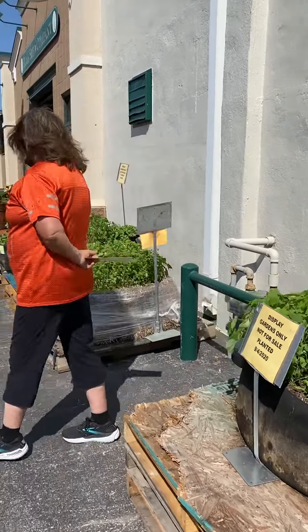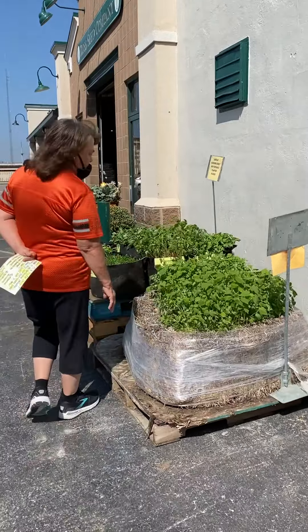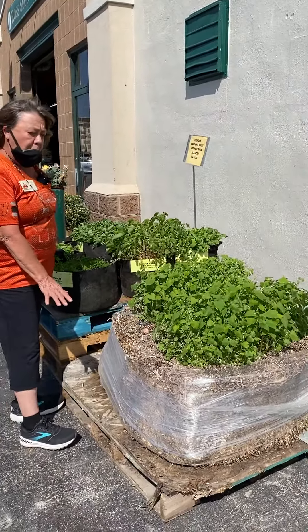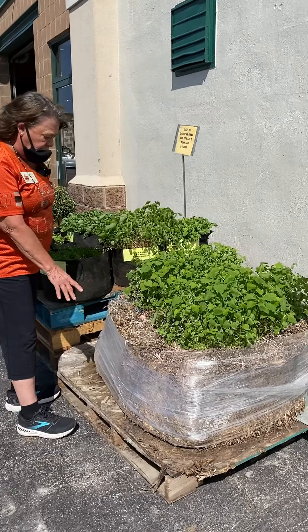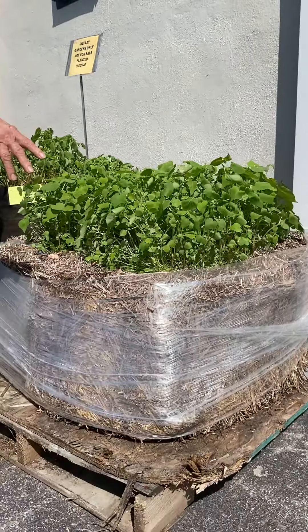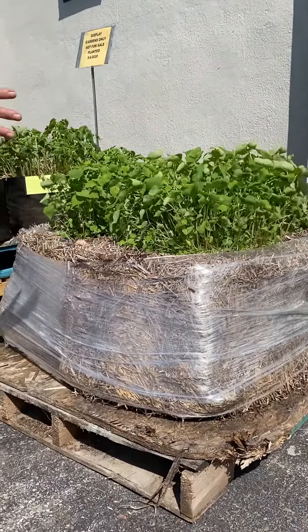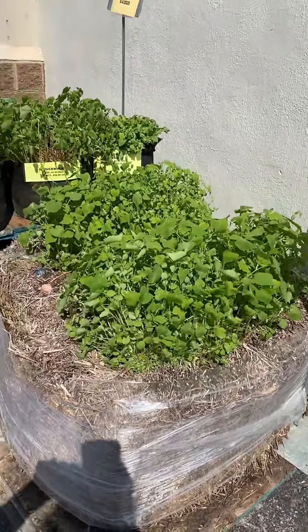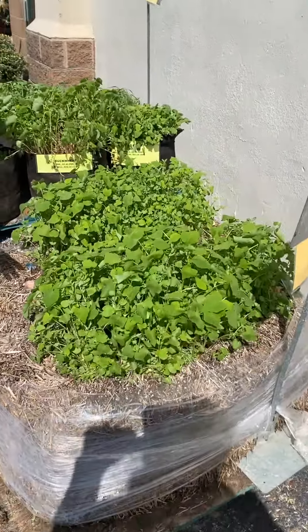Here's my straw bale garden. We had bell peppers planted in these this year. You'll see that the straw is really beginning to break down. I like to wrap them with saran wrap — it helps to hold them together and keep that heat factor in. But we planted the cover crop here also.